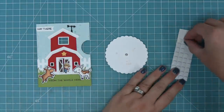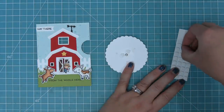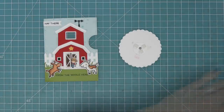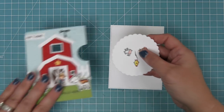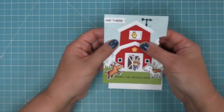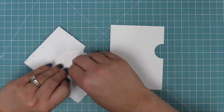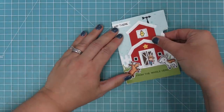We flip the wheel over and put some tiny foam squares on that smaller base circle piece around the brad, but not touching it. We die cut the main Reveal Wheel piece again as the base of our mechanism, put it down, and look through the window to line up one of the characters. Once one character is lined up in perfect placement, we know the rest will be too because we used that awesome template. We peel up the liner paper on those squares and press down onto the base piece.